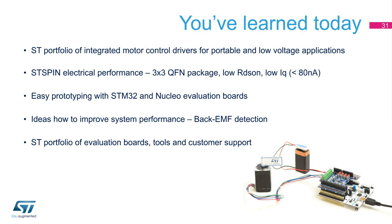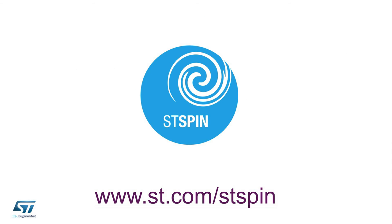You've learned today about ST's portfolio of integrated motor control drivers for portable and low-voltage applications. We have also highlighted ST-Spin's electrical performance: low RDS-on, low IQ less than 80 nanoamps, and the fact that all ST-Spin devices are available in a 3x3mm QFN package. You've learned how easy prototyping is with STM32 Nucleo and Nucleo Expansion Boards, and hopefully got a few ideas on how to improve your system performance with back EMF detection, along with an overview of the ST portfolio of evaluation boards, tools, and customer support from ST Microelectronics. Thanks for staying with us — we hope you found this useful for building your future applications.